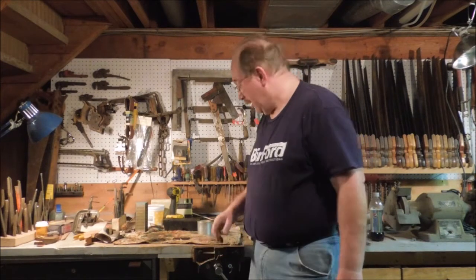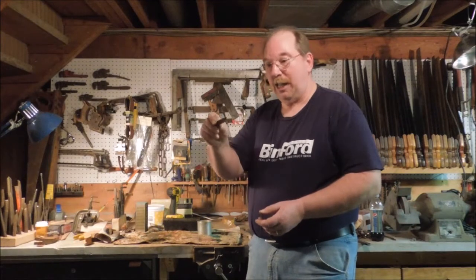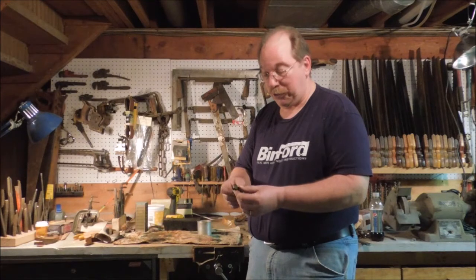Hi, I'm Old Sneelock. Welcome to another episode of Old Sneelock's Workshop. I have the AXA tool post mounted on the lathe. That lets me mount carbide tools, including these big carbide tools I have stuck in a box that I haven't been able to use for years.